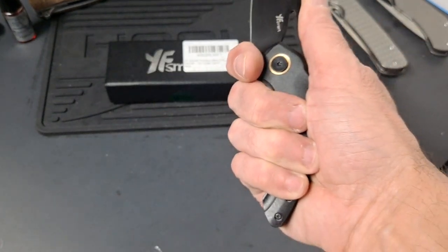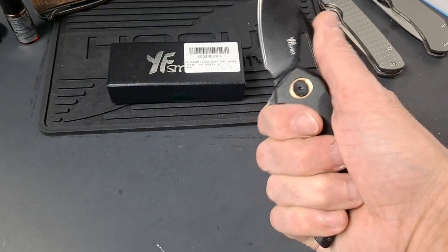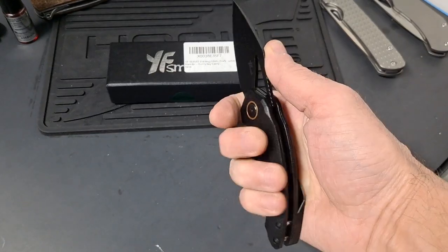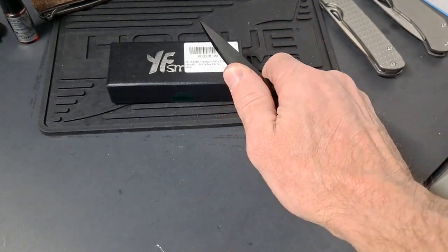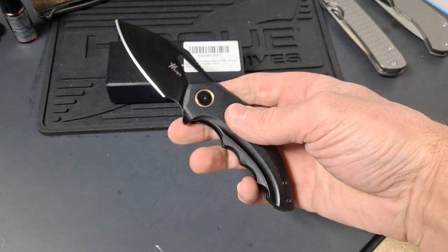The ergos of this are really, really good. Even not choked up on it, it's still like a four-finger knife for me. But then you can choke up. Has a nice landing with jimping for your thumb here. Really, really good ergos.